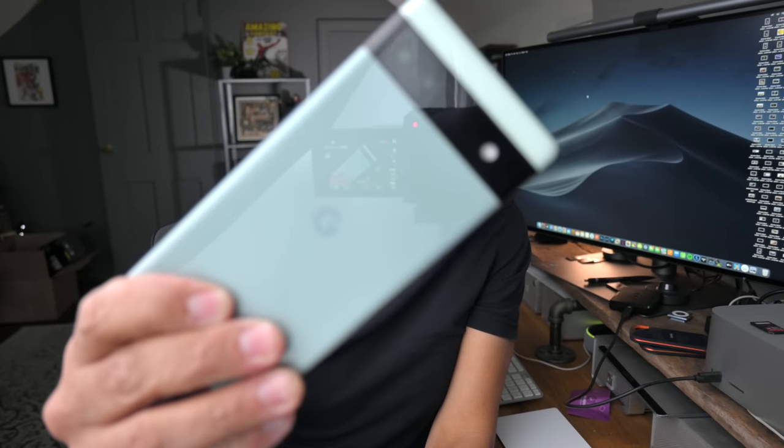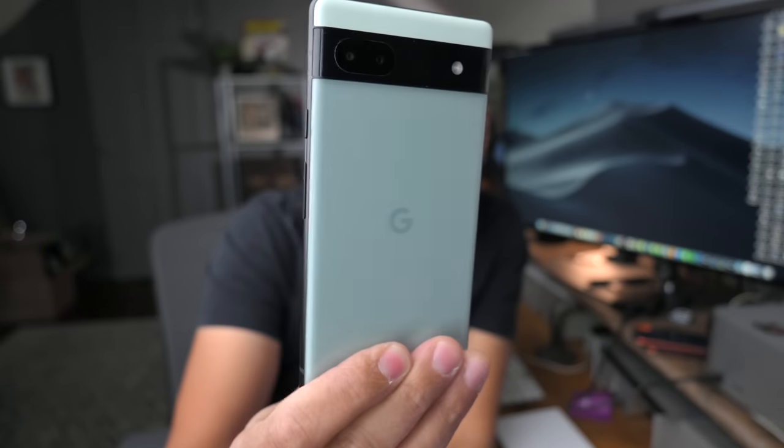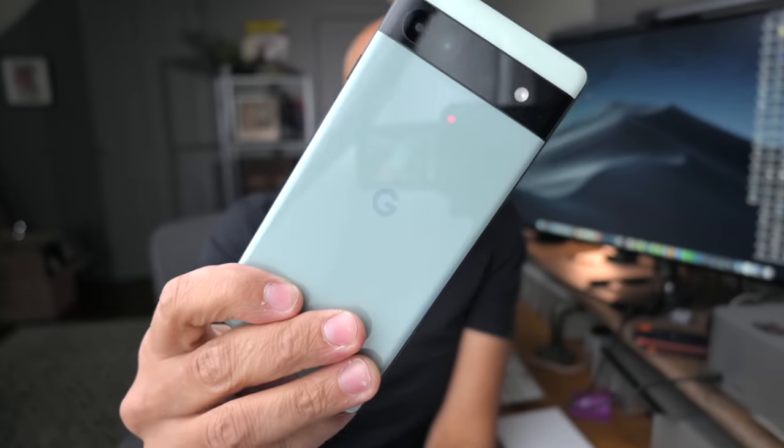We put the AF speed at the fastest setting on the camera. If I show you something now — there we go, that's back to my face, here's the Google Pixel 6, and then back to my face. I think if you want a quick rack of focus, you have to put it on level five to be the fastest.